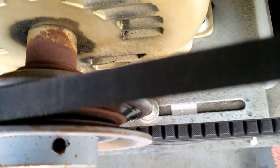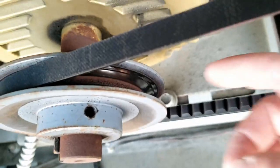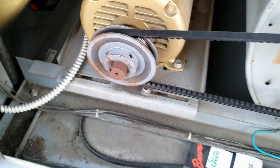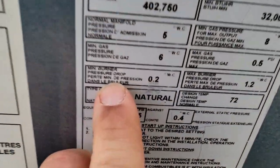Before we dig into that, I wanted to look at this pulley. You can see it's pretty worn on the inside track, which is probably why we're not gripping the belt very well — it's almost straight up and down. That pulley really should be replaced if we can get authorization to do that.